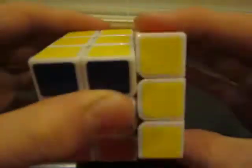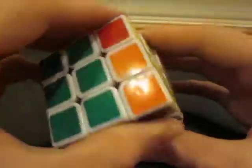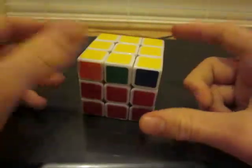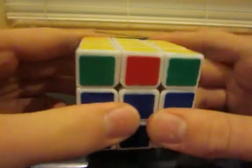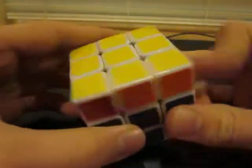So here is part three of my tutorial on solving the Rubik's Cube, and in this we're going to be positioning the yellow corners correctly.